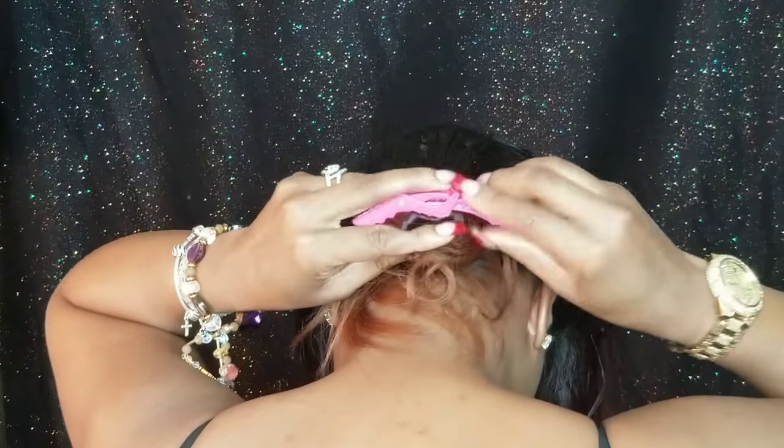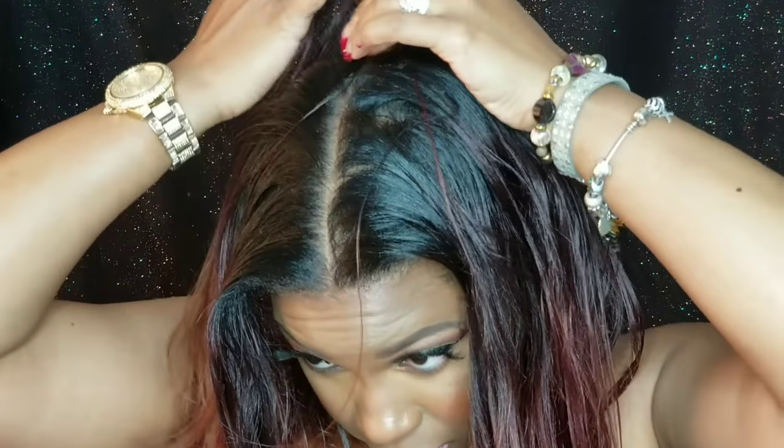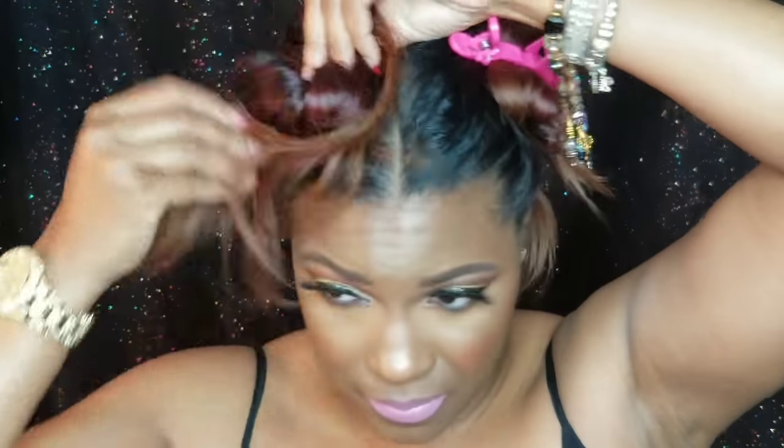Now I'm going to twist this section up, use my little clip to clip this hair out of the way, and then work on the front sections. There's no particular technique — just twist it up and put the clippy on to get it out of the way.